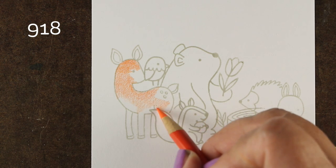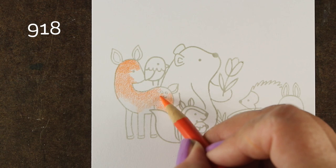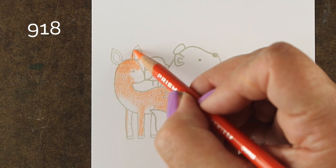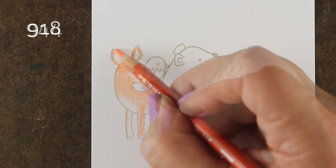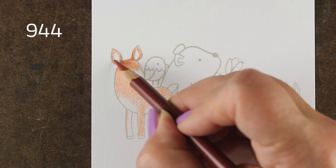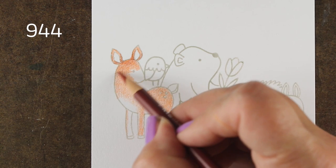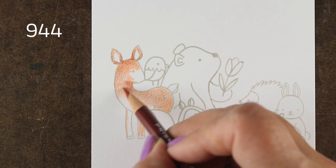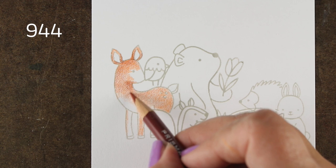But one of the fun things about doing this no-line coloring look, or I call it storybook coloring, is that when you make the lines disappear by having them stamped really light, it makes it look more like a storybook picture, not like you've colored in a stamped image. That's why I call it storybook coloring. But it also allows me to fix things in my stamping if I do this.